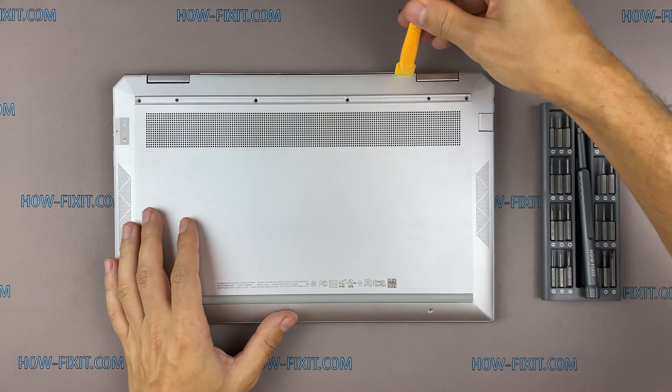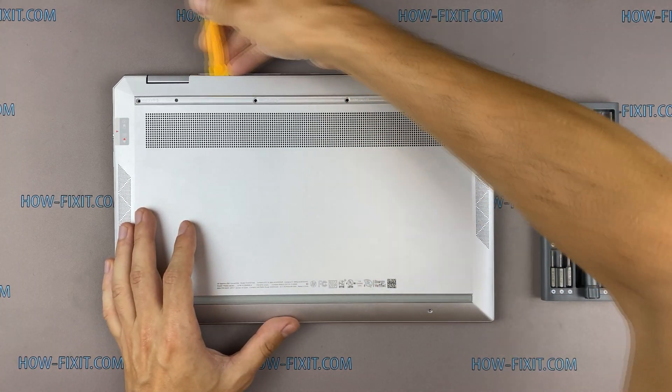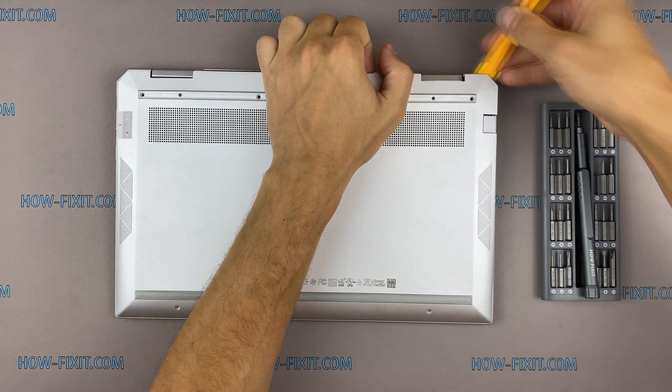Take the plastic tool and begin to open the case on the laptop. I recommend using a plastic tool so as not to damage the laptop case when opening.